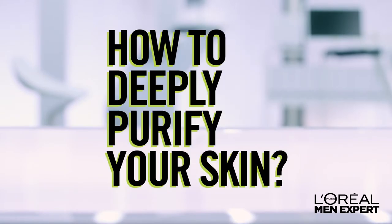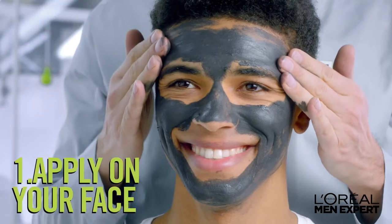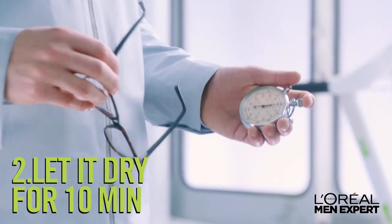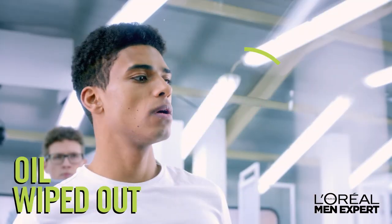How to deeply purify your skin with the new Pure Charcoal Clay Mask. It's pure science. One: apply on the face. Two: let it dry for 10 minutes. Three: wash off. Four: check that skin is purified and oil wiped out.